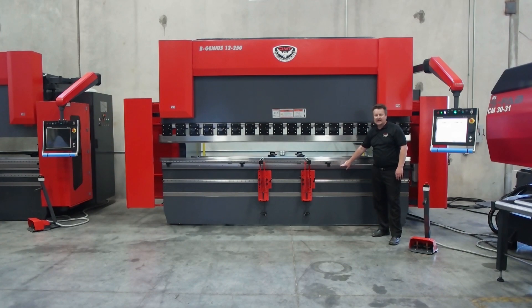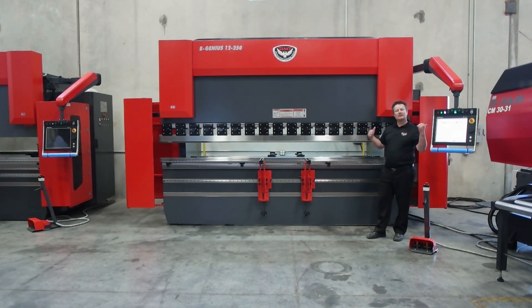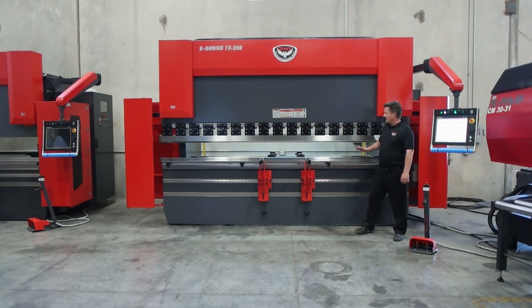My seventh axis is CNC crowning — standard, built into the bed of the machine. It's hardened wave crowning built into the machine, so whatever I'm forming or bending, the machine knows where to set the crowning and sets it automatically. I can adjust it if I've got tooling wear, but CNC crowning is standard.